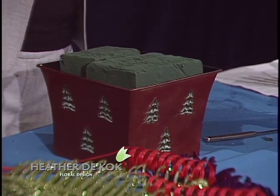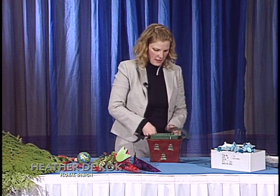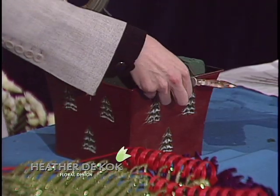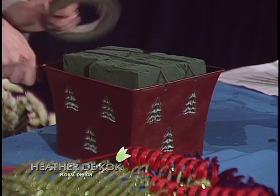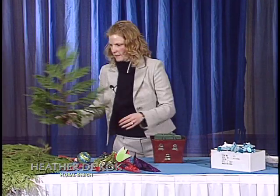For those of you that haven't seen this, you're going to be so excited. This is such an easy thing to make. I show my staff every year because we have new people coming in, and they're all blown away at how easy this is.